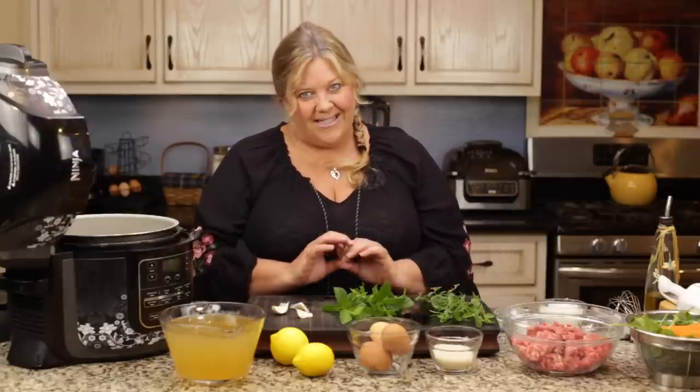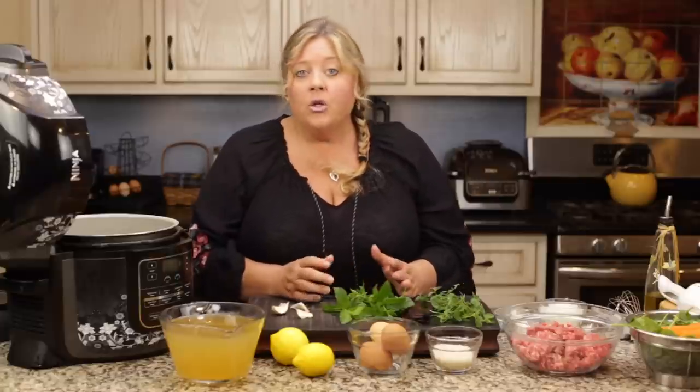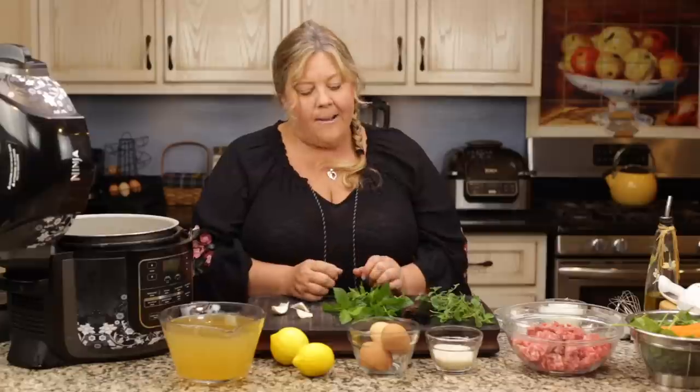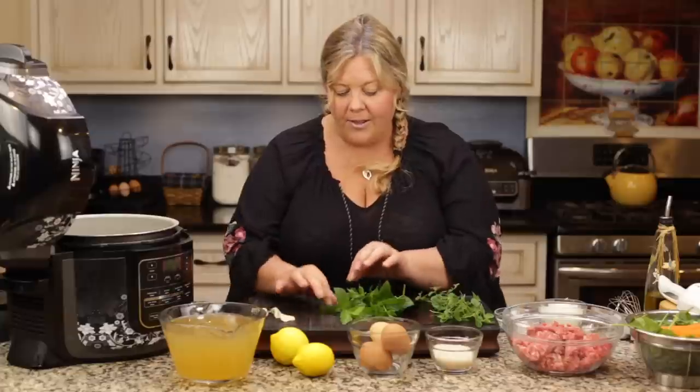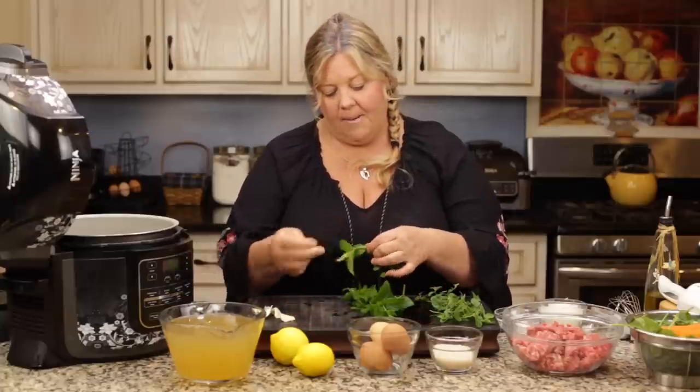As far as the mint, there really isn't a dried version that will give you the same results, so definitely pick up some fresh mint. Or if you don't like mint, you can omit it — it's fine. It just gives this soup and these meatballs this spectacular flavor. Let me go ahead and chop these up.